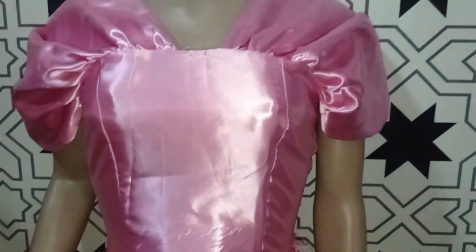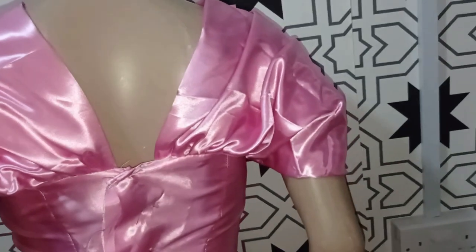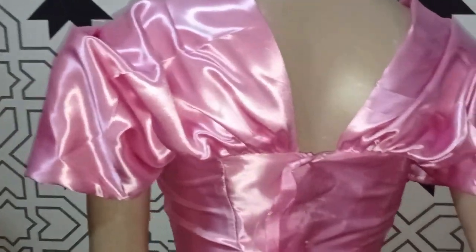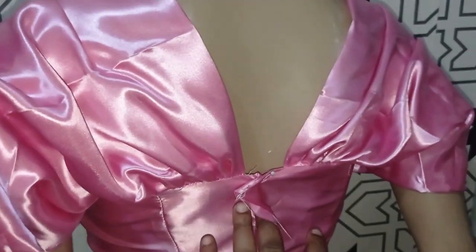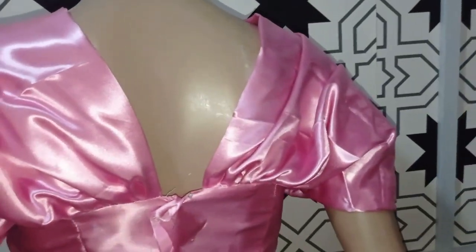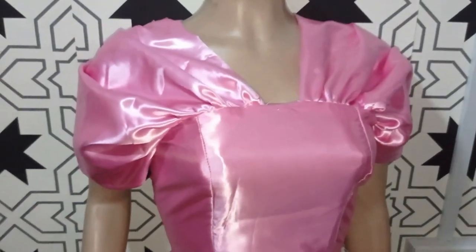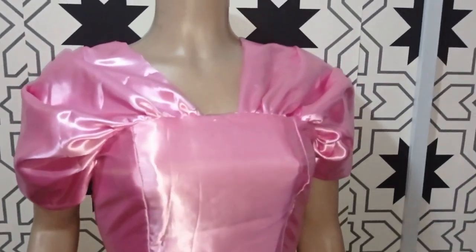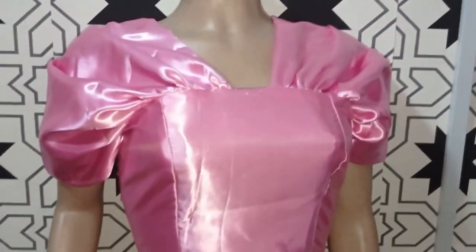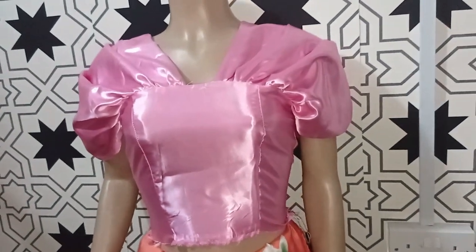This is what the top is looking like, and this is what it looks like on the back. You can see that the back part is equally beautiful. I just held the zipper allowance with a pin. It's very, very lovely and it is also very simple to make. Let us know in the comment section if this tutorial has been helpful. Give the tutorial a thumbs up, like, comment, and subscribe to our channel if you haven't, and click the notification bell so you get notified anytime I upload a new video. See you in the next one!